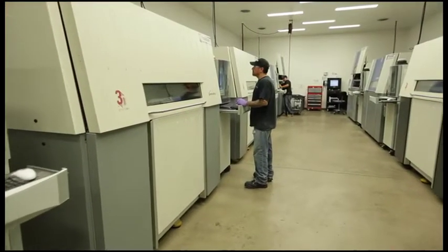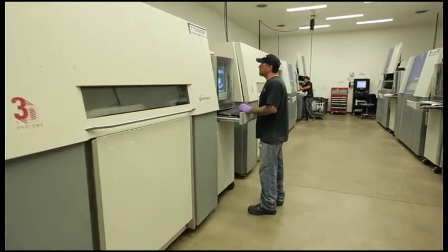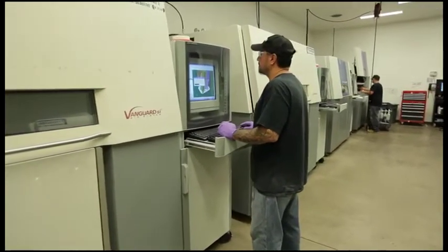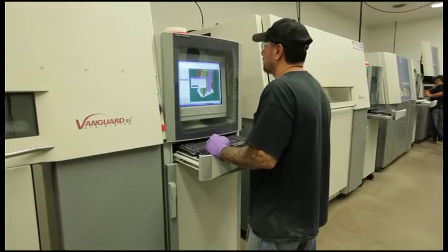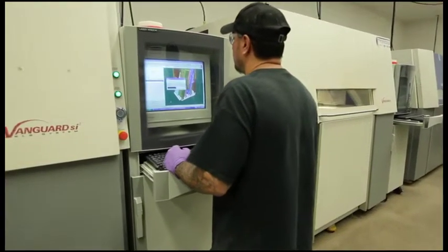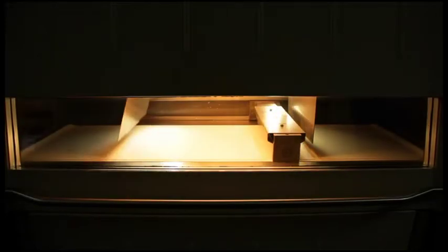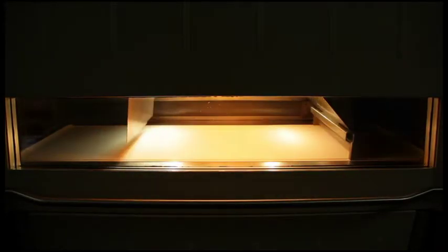Laser sintering is a process where you have a high-powered laser in the machine. You have two feed canisters that lay out powder over a bed. What the laser does is it takes the CAD file and scans the drawing into the powder, and it fuses the powder molecules together. It gets sliced up into five thousandths of an inch, and the machine will build that part five thousandths of an inch, a layer at a time.